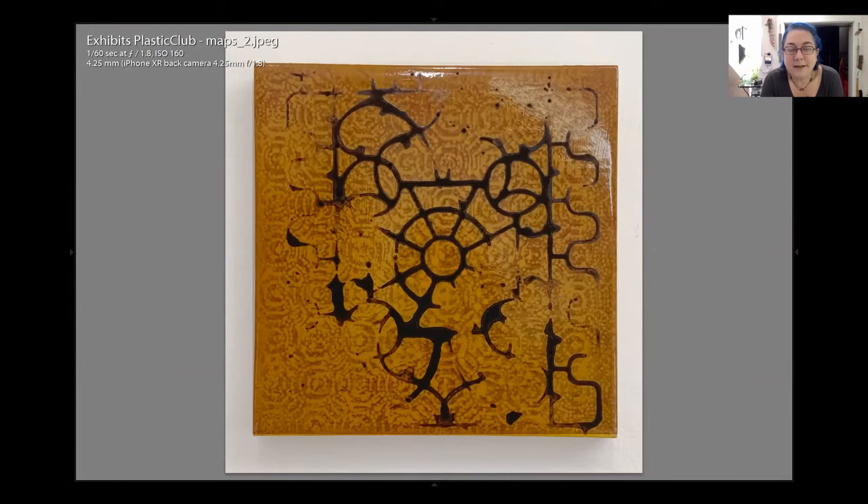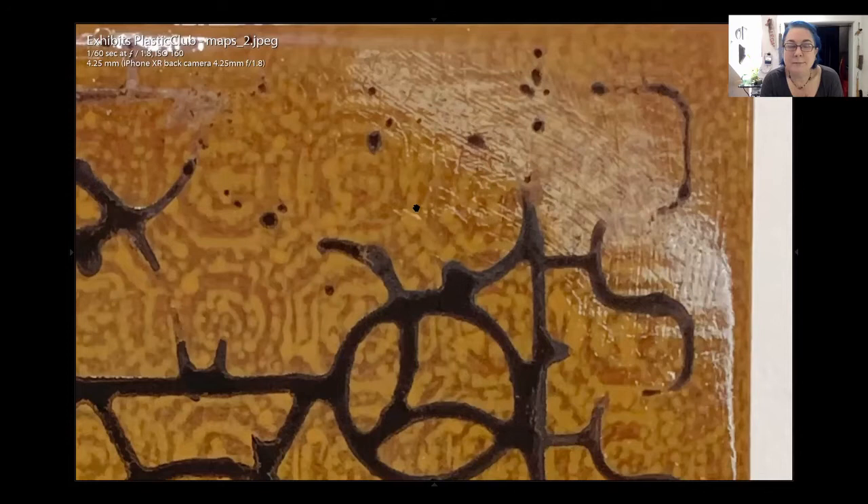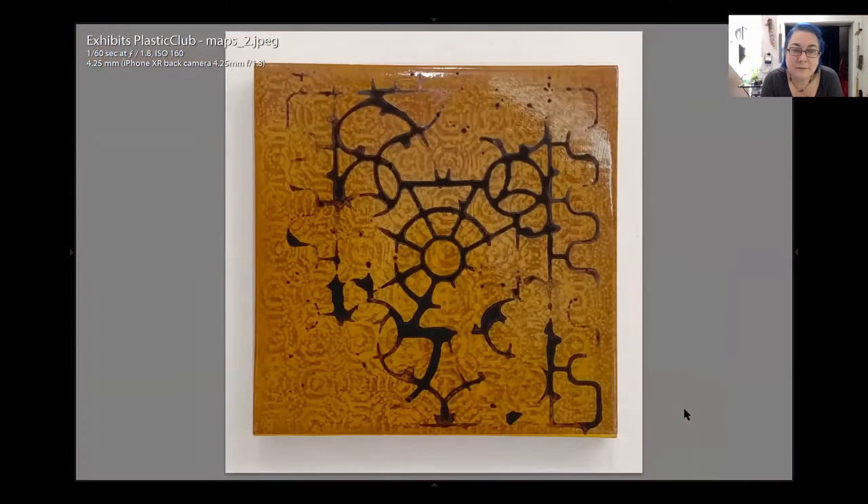I'm seeing something shiny at the top — is that shiny? Yes, the original panels with the paper towel prints, I had covered with some sort of gloss medium. So the background textures are paper towel texture — yes, okay.